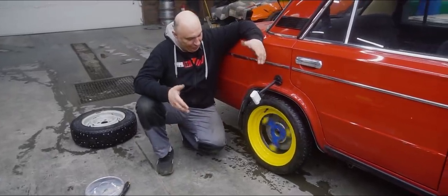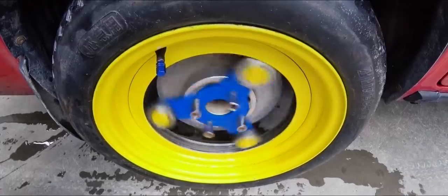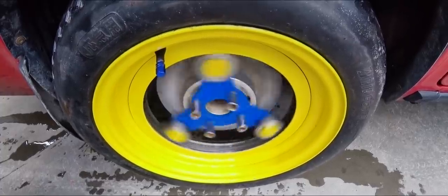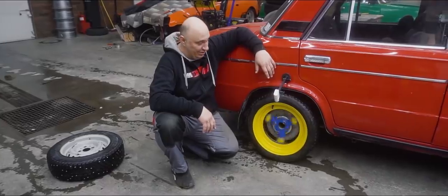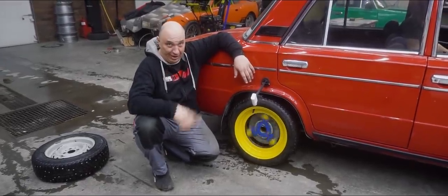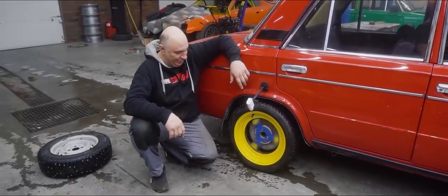Okay fellas, that does it for this wonderful experiment. The wheel itself is looking super sharp — looks really good. That's all I got for you. Watch us, subscribe, send in those comments and suggestions, give us a big thumbs up. Alright, catch you later.